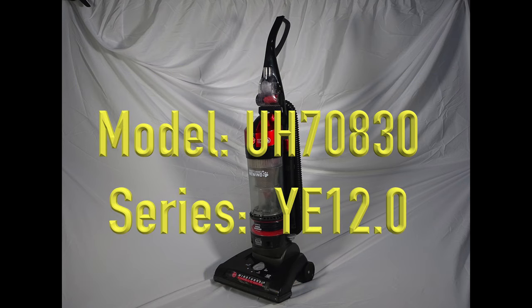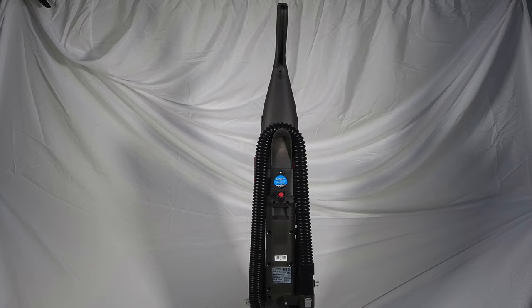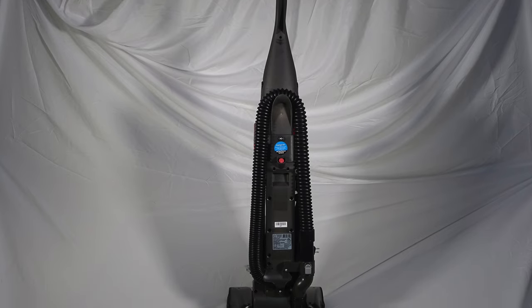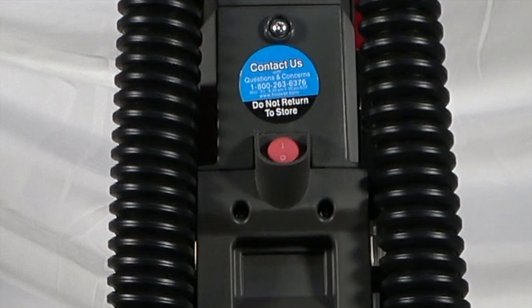This is the Wind Tunnel 2 Rewind Upright Vacuum Sweeper. After a few years of use, it began to have issues powering on. After further assessment, I found it to have a faulty switch. I'm going to show how to replace the power switch.